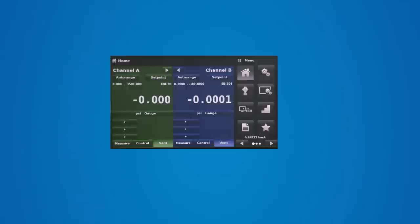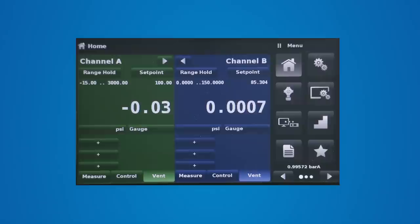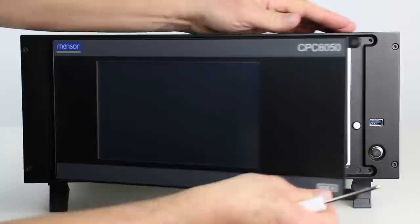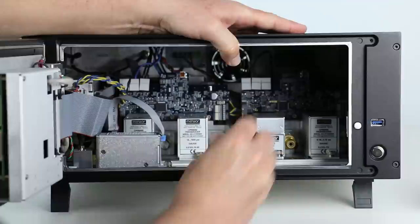Each channel can contain two removable gauge or absolute transducers with auto-ranging capability. The optional barometric reference can be used to emulate gauge or absolute pressure from these transducers. The modular design provides easy access to and fast replacement of each transducer for recalibration or switching ranges. As a bonus, the CPC6050 is backward compatible with transducers from the CPC6000.